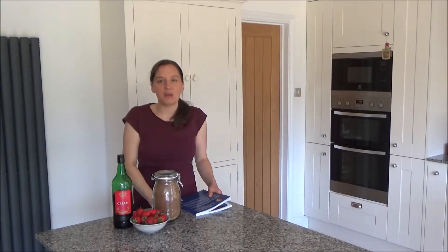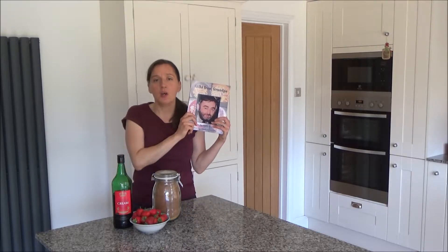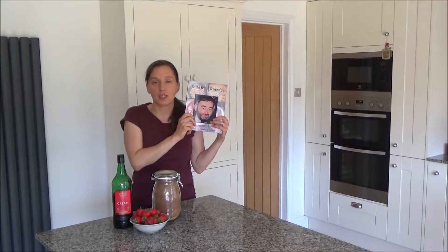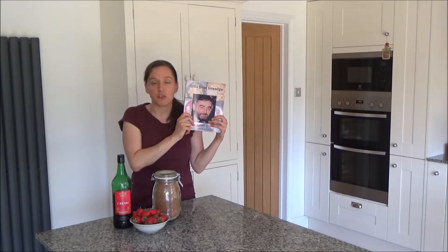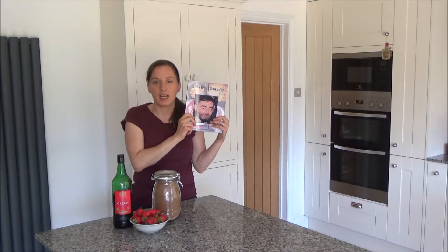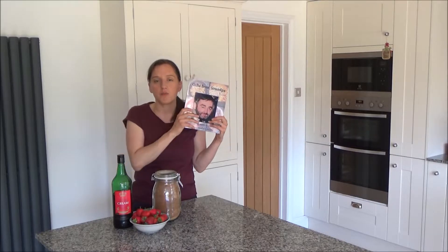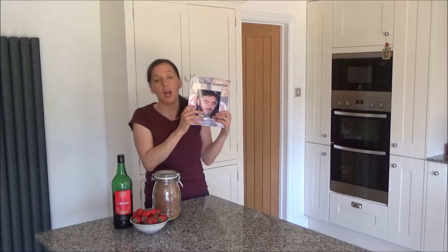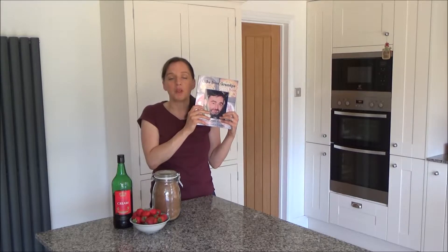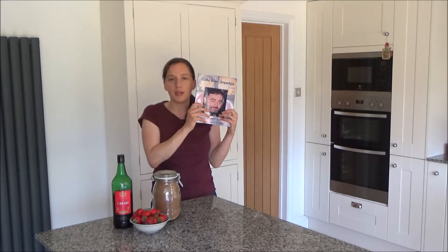Today I want to show you my delicious strawberries in sherry recipe. This recipe is in my new cookbook Gifts from Grandpa, which is available to buy on Amazon — I'll link it in the description box below. This book has been written in loving memory of my dad, because he was an amazing cook and I wanted to write down lots of his recipes. In this book are my dad's recipes, a few of mine, a couple of my nan's, and one of my grandfather's as well.